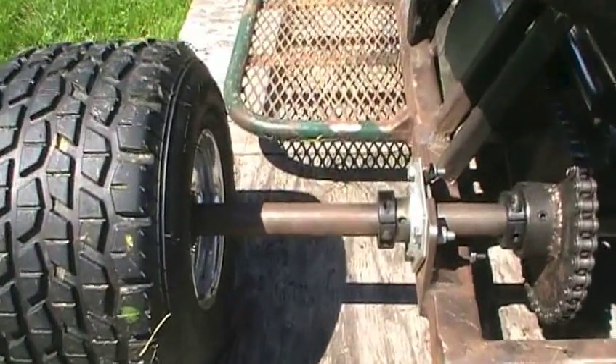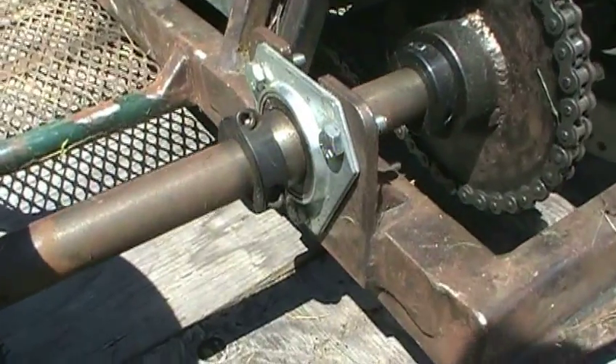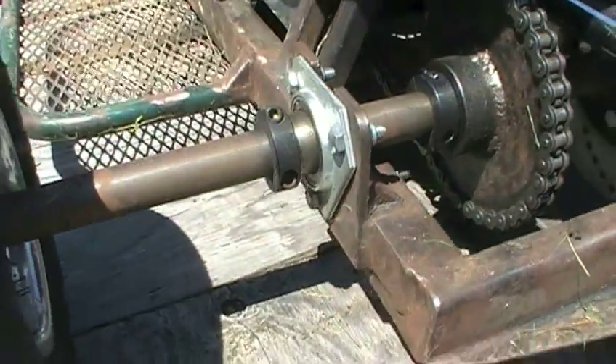The rear axle is a 36-inch wide by 1-inch diameter solid steel axle. The bearings came as a kit — they were about 20 bucks, a 1-inch axle bearing kit. These are very good bearings if you're welding your own go-kart because with pillow block bearings, you've got to make sure your alignment is absolutely perfect. These bearings, you can fudge it a little bit, so you won't eat your bearings up in a few days after finishing building your go-kart.